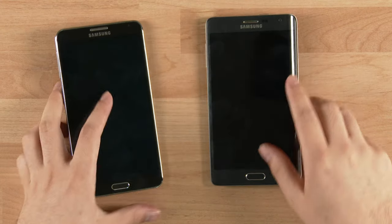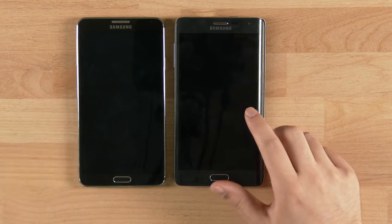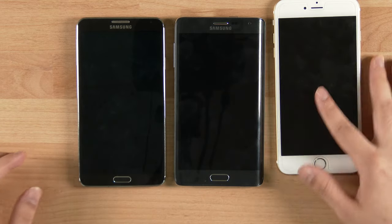Size-wise it's almost identical to the Galaxy Note 3, and compared to the iPhone 6 Plus it is a bit shorter.